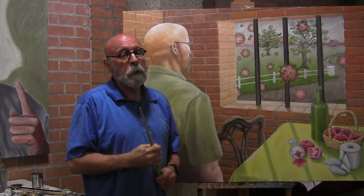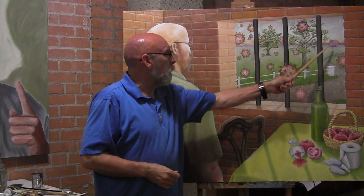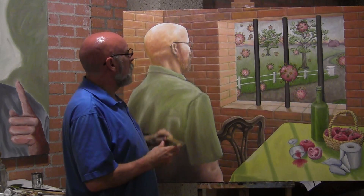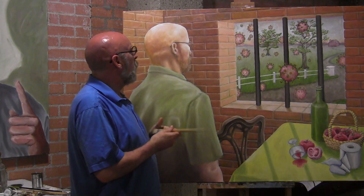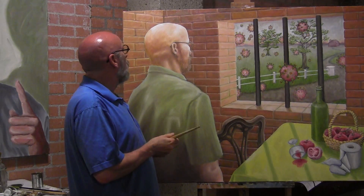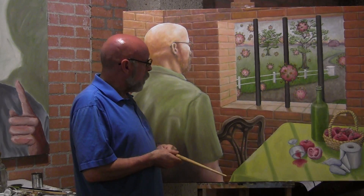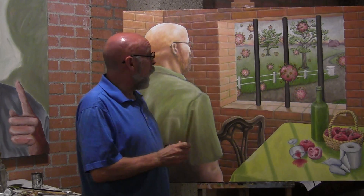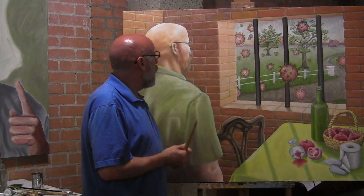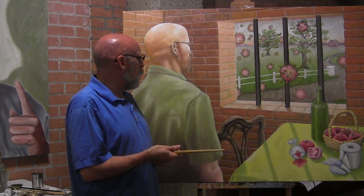So we've got three different types of perspective at work here: atmospheric perspective, overlapping, and the two-point linear perspective in the architecture. Value — the use of value in creating the illusion of light — also plays an important role in this piece. We even have some cast shadows here and things like that.